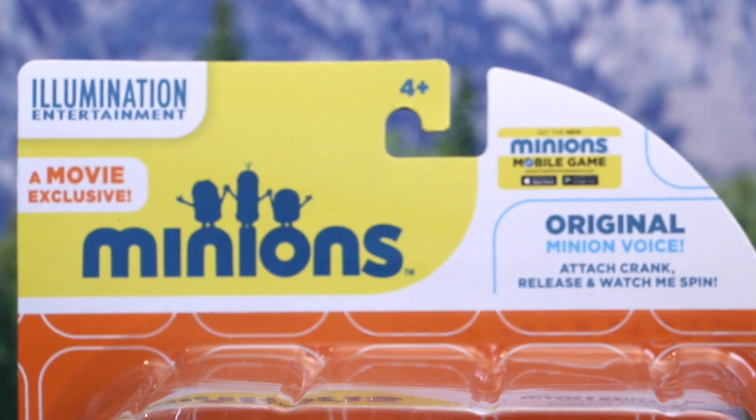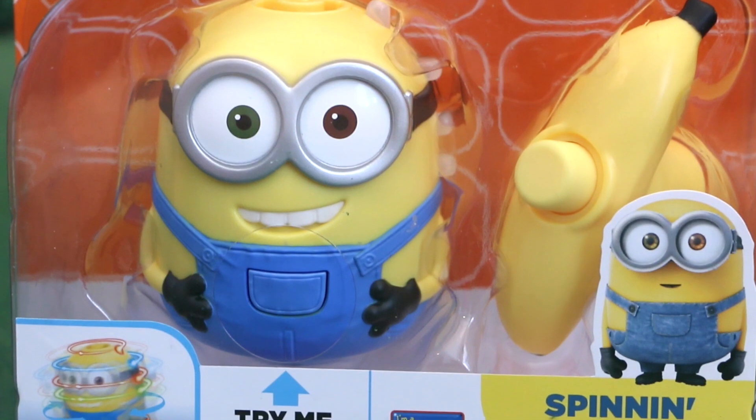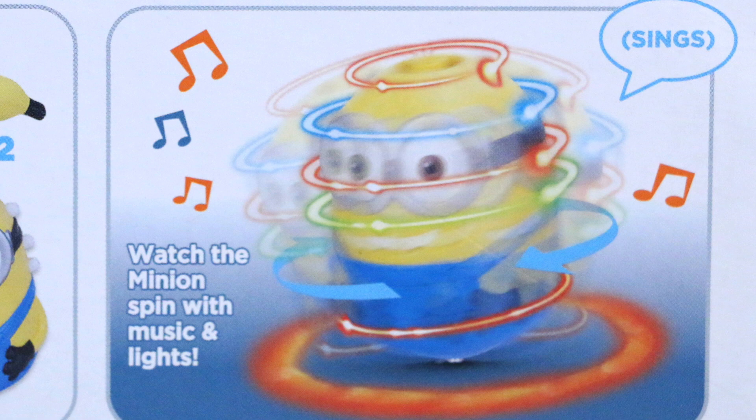First let me show you this new spinning Bob toy. He retails for $14.99 and is for ages 4 and up. When you crank your Minion by using its banana key and then letting it go, it actually spins, sings, and produces some lights. So it works just like a spinning top.